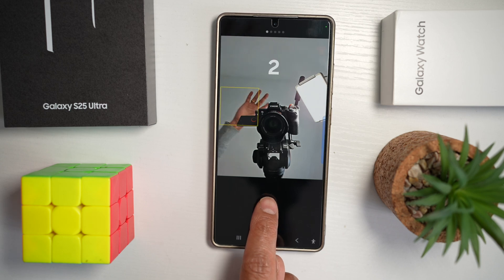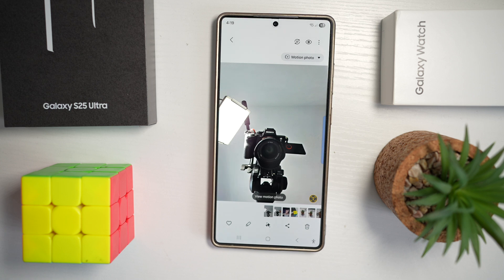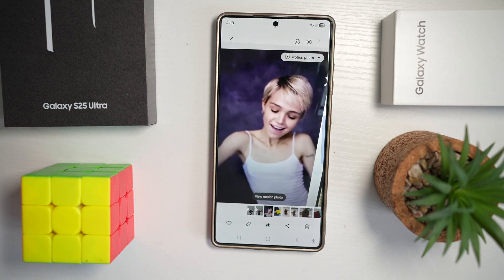Now if I take a picture, you can look at this motion photo and see my hand come in and out. It captures one second before you press the shutter, one second when you press the shutter, and one second after you press the shutter.